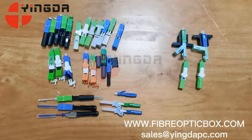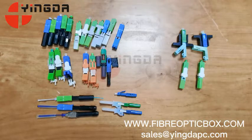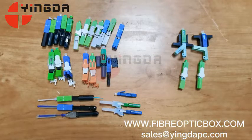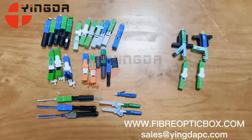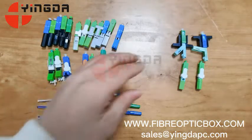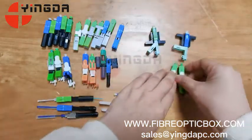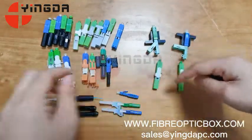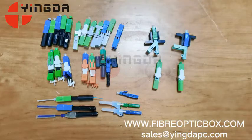The ferrule is plastic material, but we can also offer better quality products with a ceramic ferrule. A ceramic ferrule is better for harsh environments, such as when you need to use it in high or low temperatures. You can choose a ceramic ferrule for those conditions.